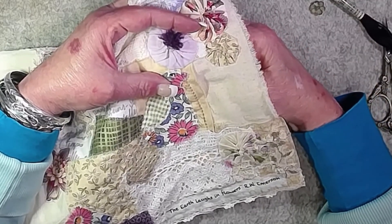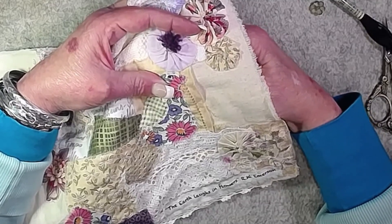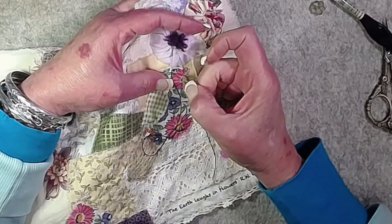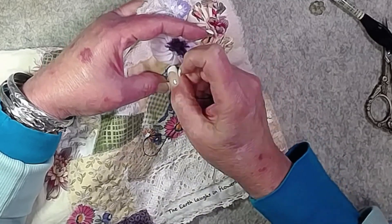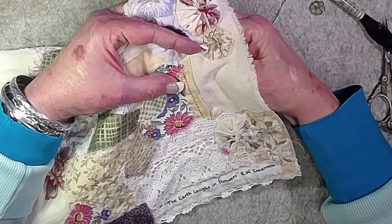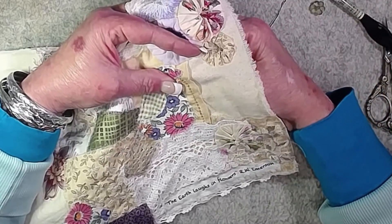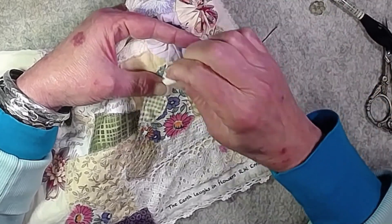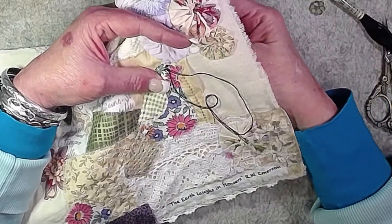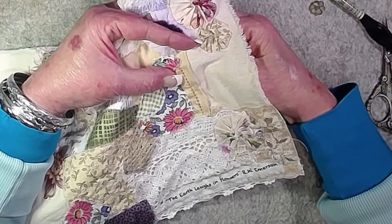I can just use my iron or heat gun when I'm done to get rid of that pen mark. He kind of looks like he has bloodshot eyes right now because the pen I used was hot pink — Alfred looks a little tired. But that will disappear; most of it's under my stitches and we can shoot it with the heat tool when we're done.